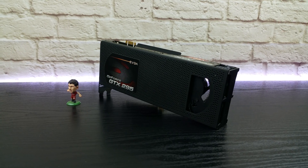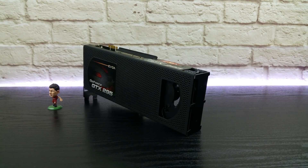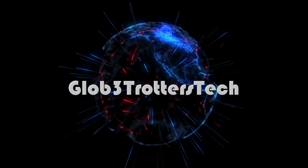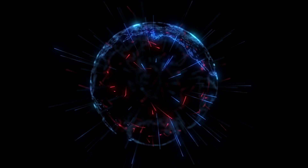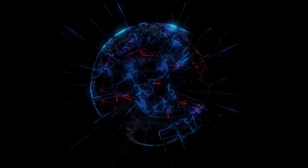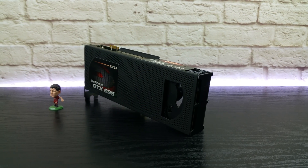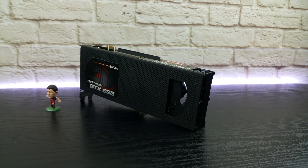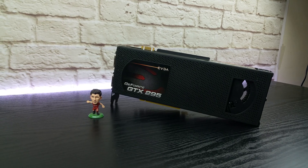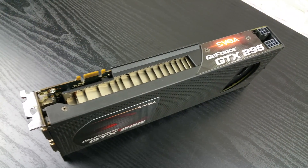Next in the lineup is the GTX 295, which is another dual GPU sandwich video card. By now guys we are seeing a pattern — I managed to get my hands on all of the top dogs of their generation. The 295 is no exception, being the best that the 200 series had to offer. It came out on January 8th, 2009 and retailed for $499 US dollars.